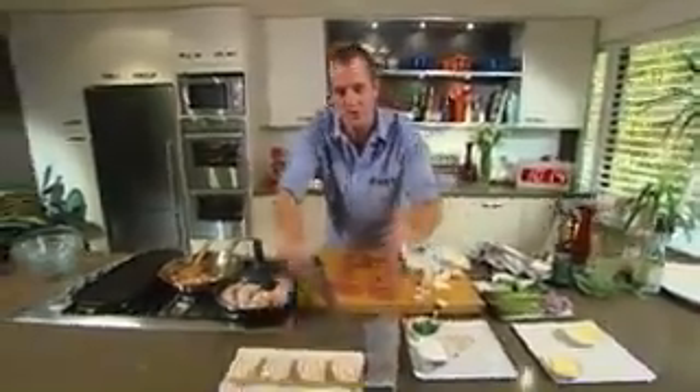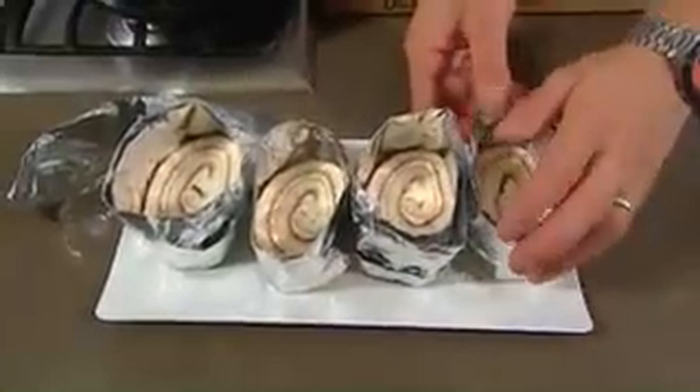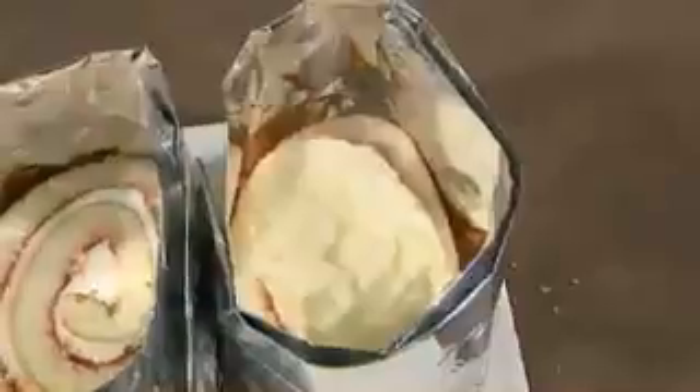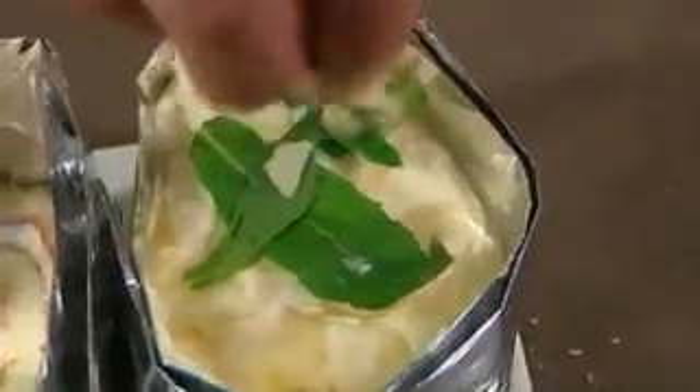I've got four slices of jam roulade — you'll buy these at any supermarket. Make yourself up some collars out of foil, a couple of layers thick, and then just wrap them around the cake like so. Our cream cheese mix is ready to go. Add a couple of pieces of banana, sugar over the top, mint leaves, and to finish, toasted almonds. Just gorgeous.